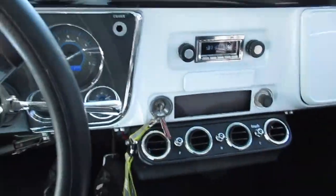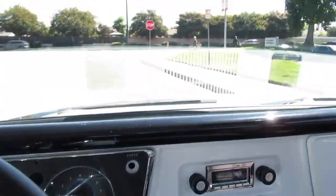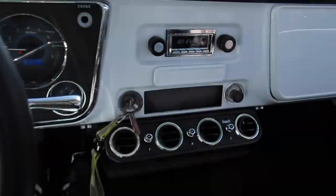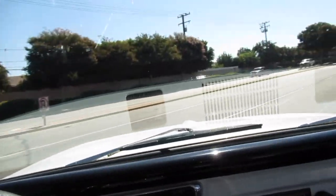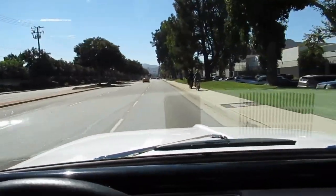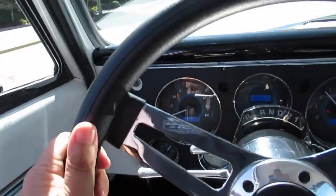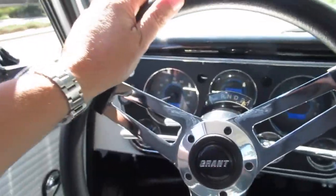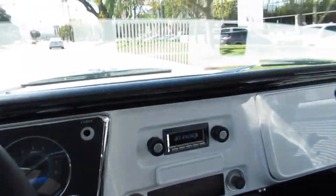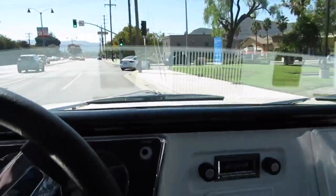It's got a partial Vintage Air system — the heat is all set up and working, but the AC can be completed probably pretty inexpensively. It just needs a compressor and a bracket, but all the rest of it's already plumbed. It's a little head start if you want air. It's also got power steering, a spray-in bed liner, Dakota Digital gauges, tilt steering wheel, and a Custom Auto Sound stereo so you can listen to tunes off your phone with Bluetooth.